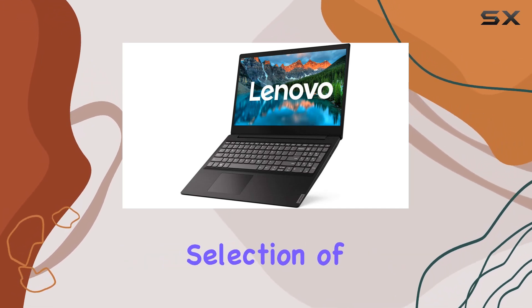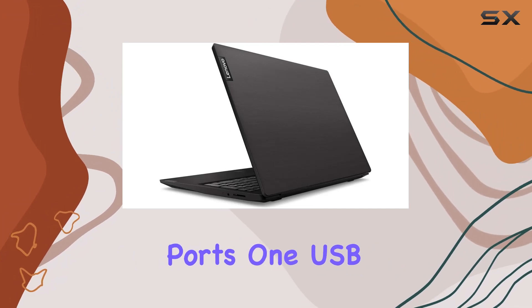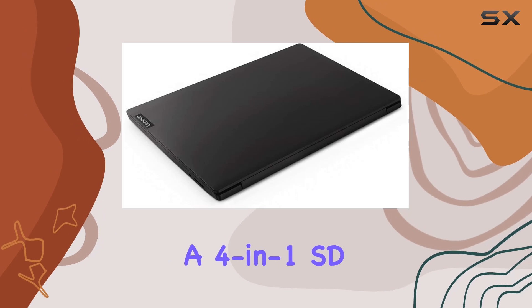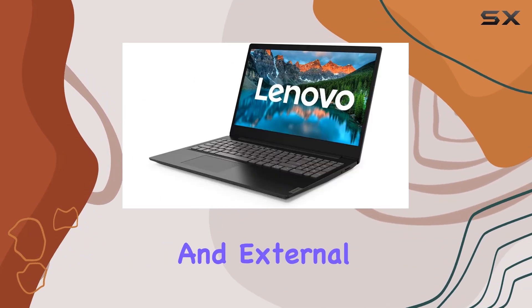This laptop offers a good selection of ports, including two USB 3.0 ports, one USB 2.0 port, an HDMI port, and a 4-in-1 SD card reader, providing ample options for connecting peripherals and external devices.